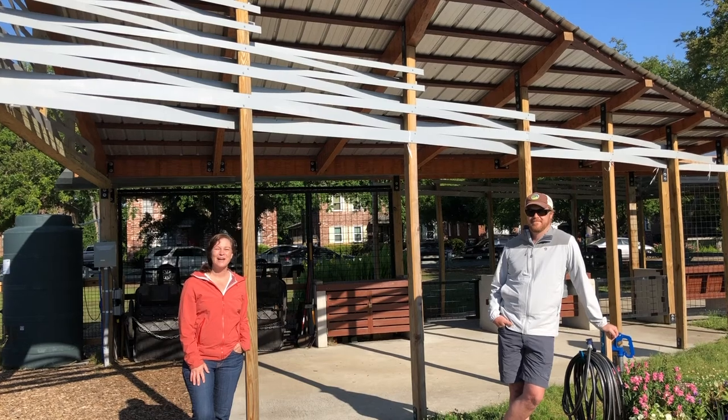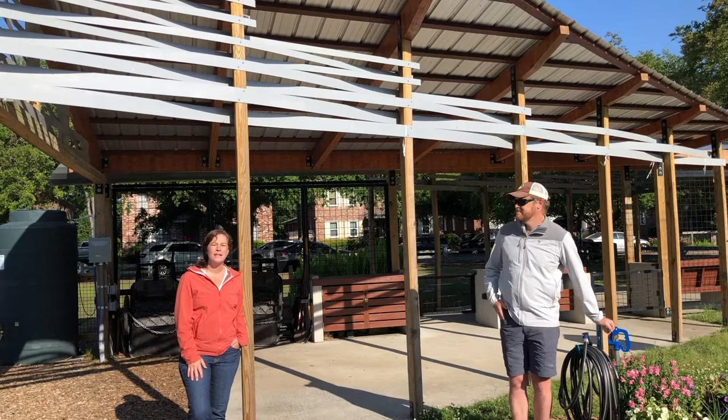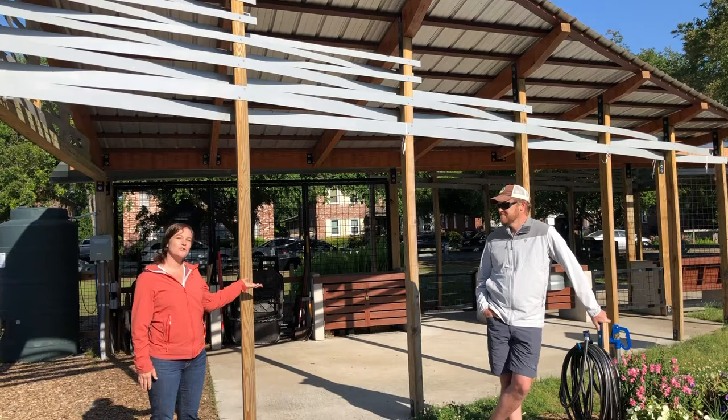I'm Leslie Wade with the Charleston Parks Conservancy here at Corrine Jones Park and Community Garden. I'm here with David Pastry with the Clemson Architecture Center in Charleston. We've worked with them on five projects and this structure here is our fifth project with his students and the Architecture Center. David's going to take us through a tour of what his students were thinking through their design and the process of being able to do this.